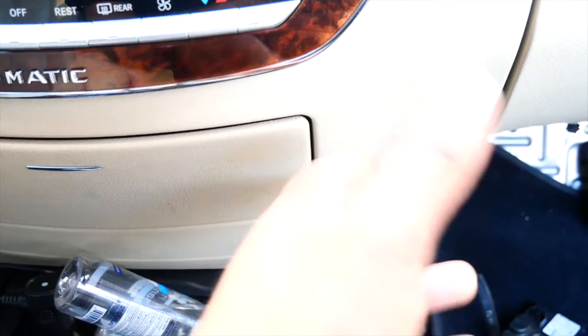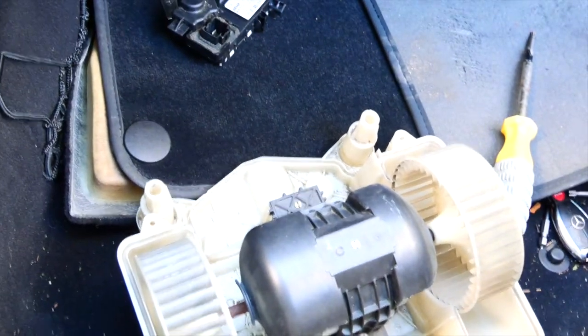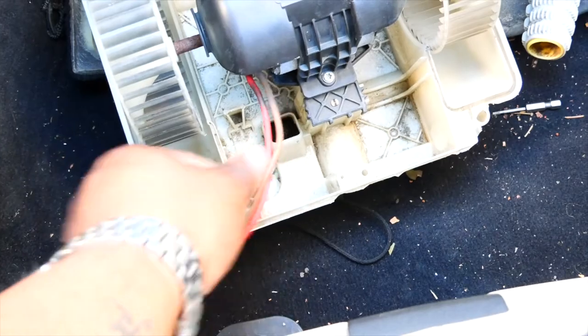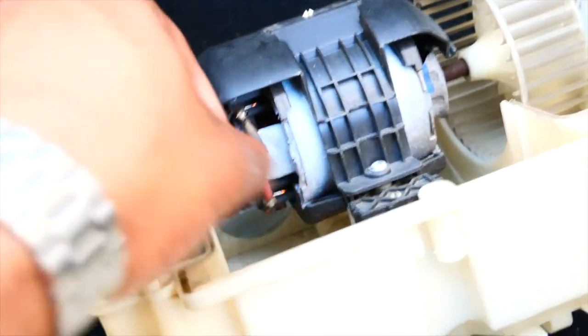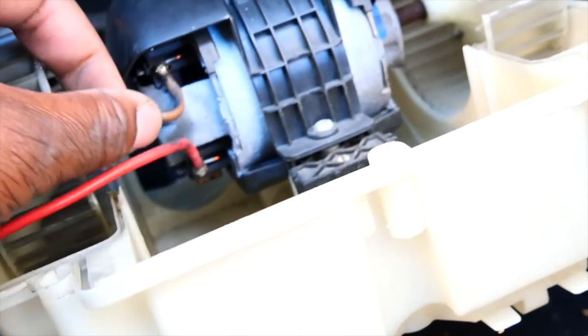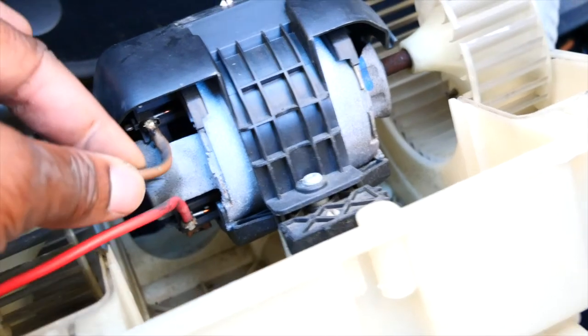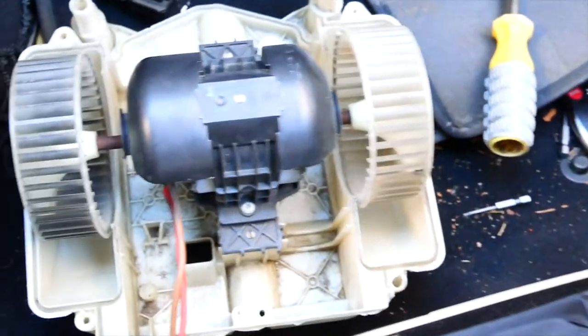My blower motor would just constantly run and would not stop at all, even when I turned the climate control off. It would just keep going even when I turned the fan speed down — it would still stay on high speed, which is seven. I did change the resistor out. The reason I changed it: it would run sometimes and sometimes it wouldn't. I noticed that when I would jerk the cord a little bit it would come on, so I just went ahead and switched to a new part.